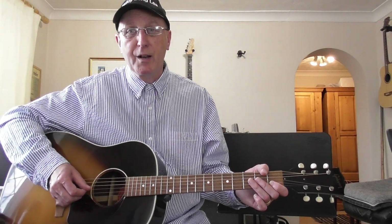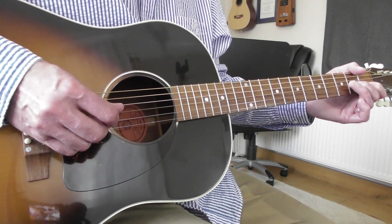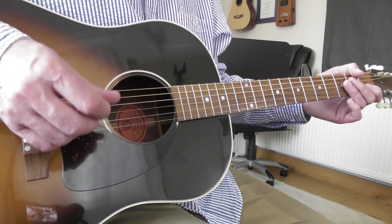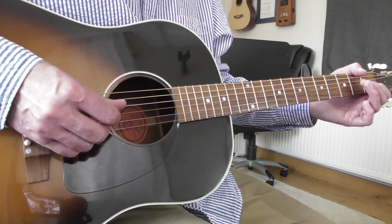Basically, the way it works is that all the downstrokes fall on the beat. So if I just play the notes that have downstrokes: 1, 2, 3, 4. And all the notes that fall off the beat, I'll play with the upstroke. So you've got 1, 2-A, 3, 4-A.